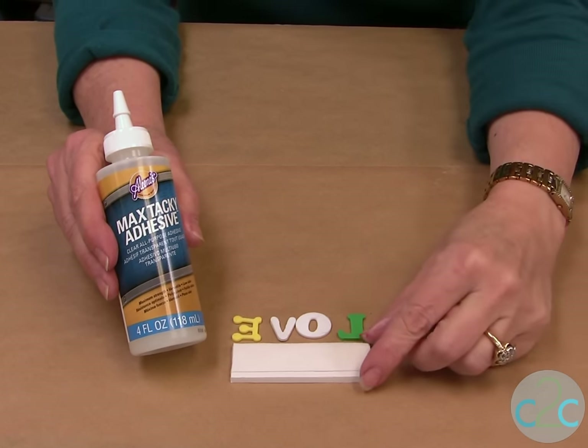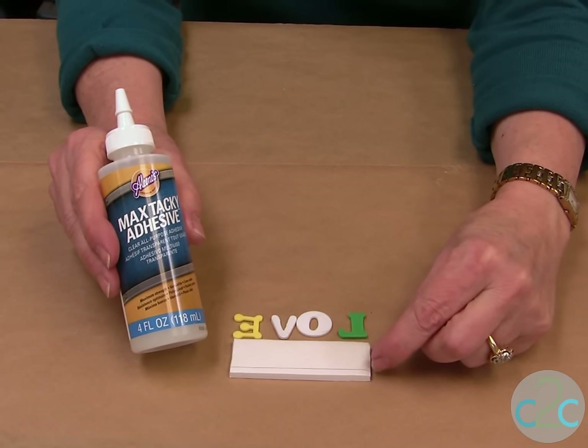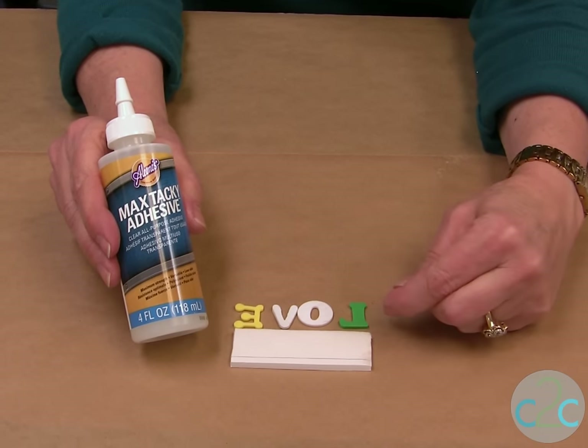I also have a piece of foam core that's about an inch, and I've drawn a line right along the bottom — about an eighth inch from the bottom — so that I can line my letters up.